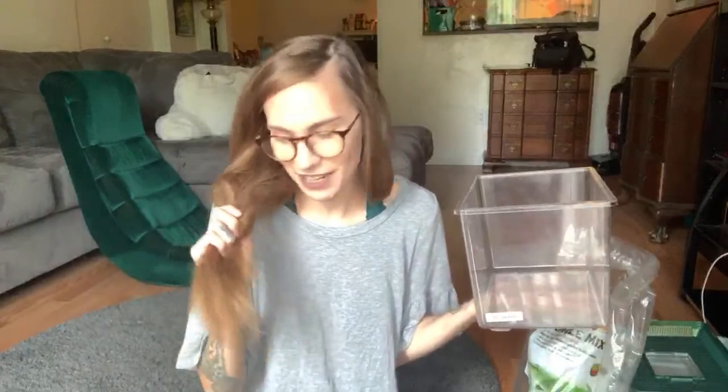Nice haircut — what shampoo do you use? I actually haven't cut my hair in like years, and I don't even remember what shampoo I use. I don't know.